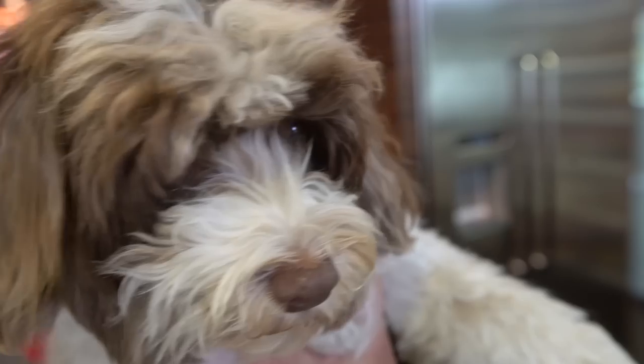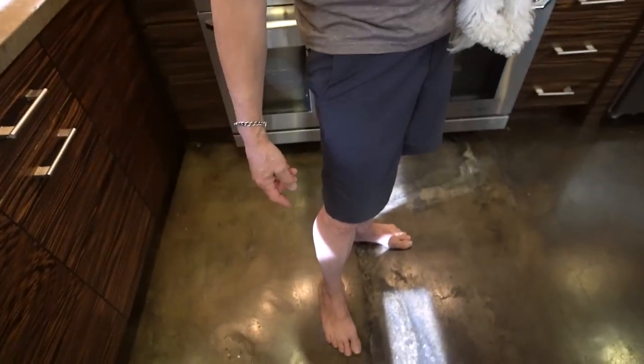Before anybody complains about me having a dog in my arms and then cooking — it's not a restaurant, it's my house. I'm okay with it. If it was a restaurant I wouldn't have a dog. And by the way I'm also in bare feet, so I'm breaking a ton of rules, but it's my house.